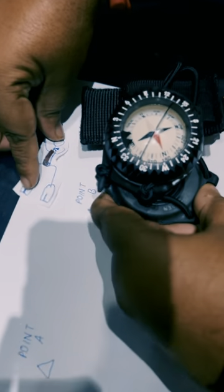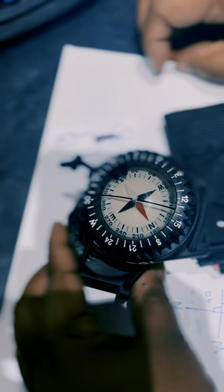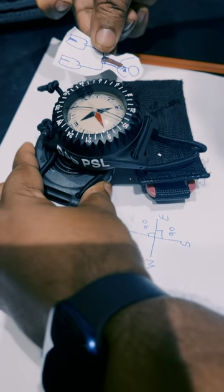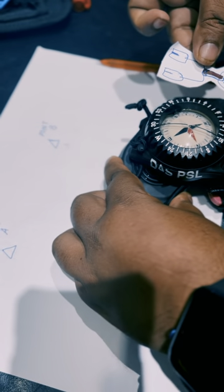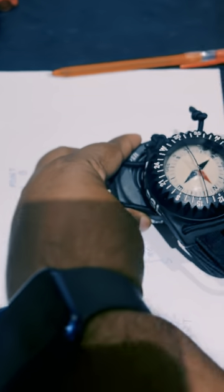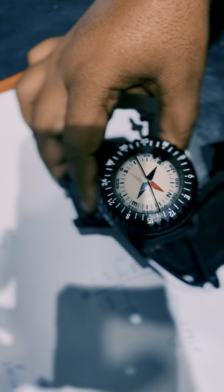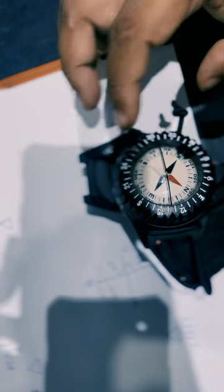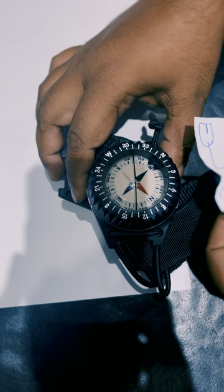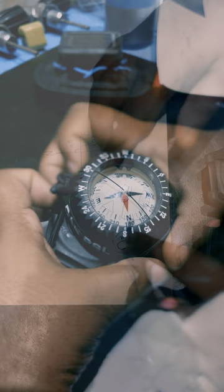We turn our body so that south now comes in between the index markers. We swim again, keeping south in the index markers to reach the next waypoint. Then we turn 90 degrees so west is in the index markers. Keeping west in the index markers and swimming the target distance, we arrive back at the starting point.